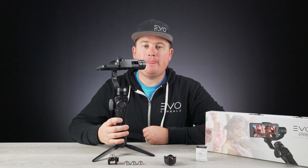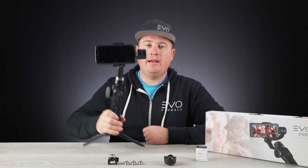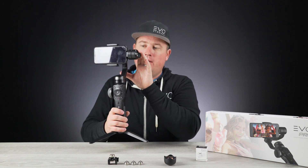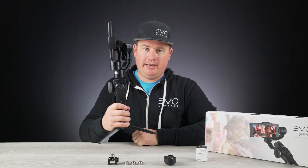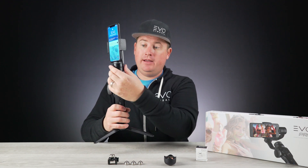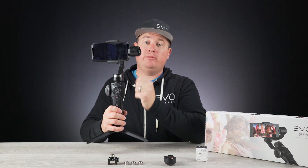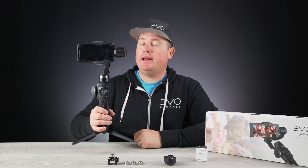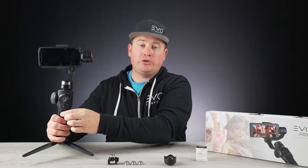Now I can go ahead, power it on, and get going. One thing to note is that you are able to put these motors into standby mode by simply rolling the motor arm down like that — the motors will turn off. You can quickly go back into filming by rotating the roll arm back up.